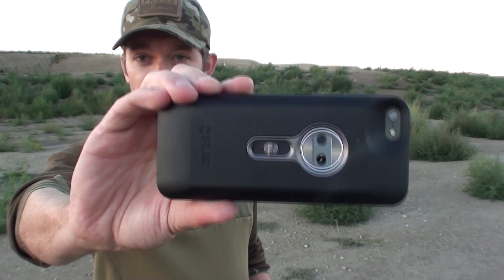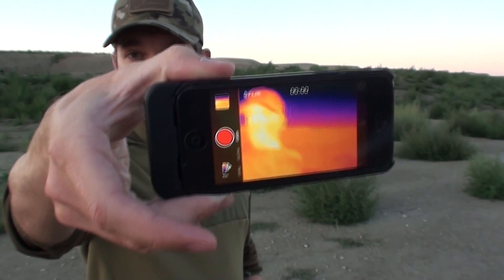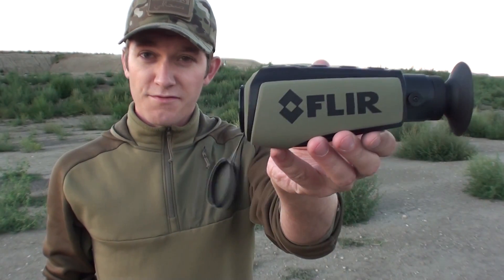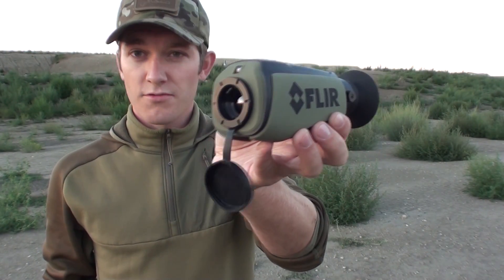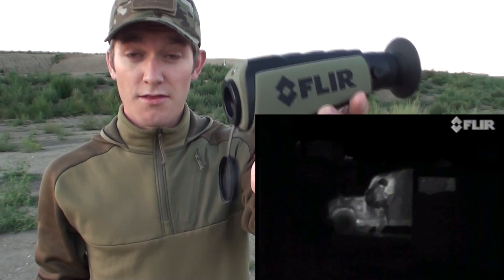We're going to start with some fairly basic comparisons on what you actually get for your money when you buy this stuff. This here is a FLIR 1, a little tiny thermal imager that attaches directly onto your phone and costs about $300. This is a FLIR Scout 2, the 320 version — a dedicated thermal monocular at about $3,000. What's the difference between them? I'll show you.